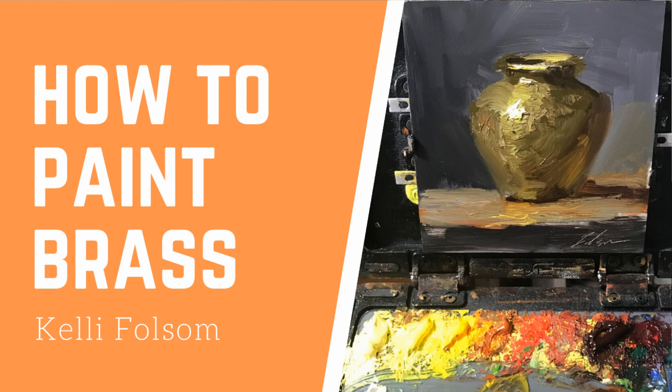Are you stumped when it comes to painting brass? By the end of this video you will know how to paint brass easy with my five-step formula in under 10 minutes. For the best painting advice be sure to subscribe and hit the bell for new painting video instruction that I post every Tuesday.